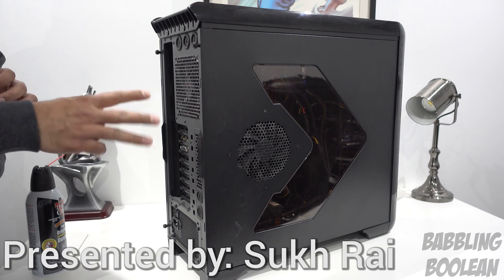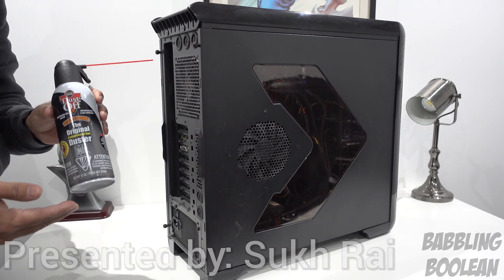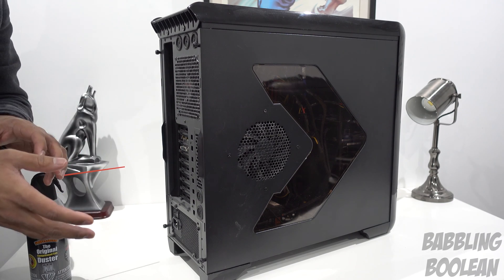There are three things you might need — it actually depends. The first of course is your desktop computer, that's a given. The second is air in a can. The third thing is actually optional, more dependent on your computer case — it's a screwdriver kit.